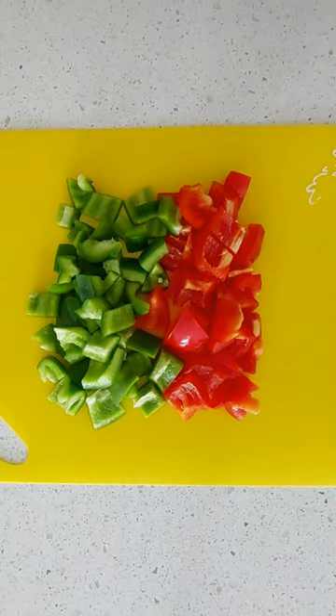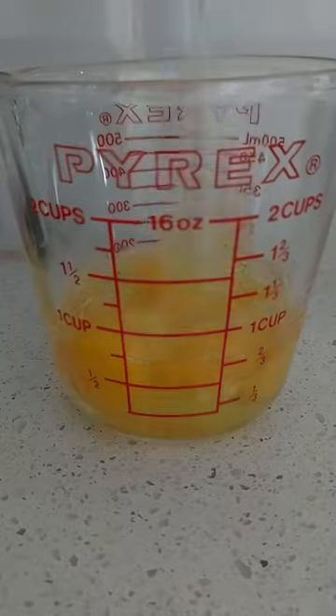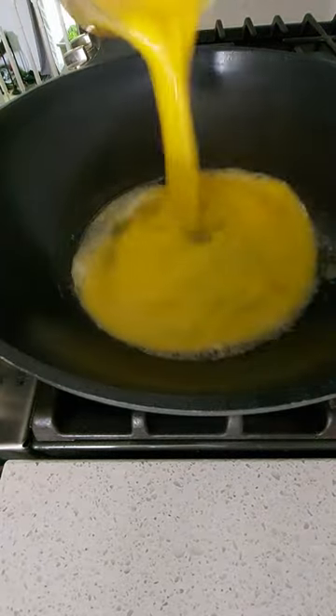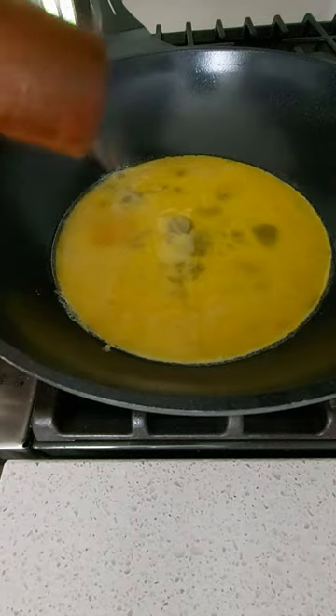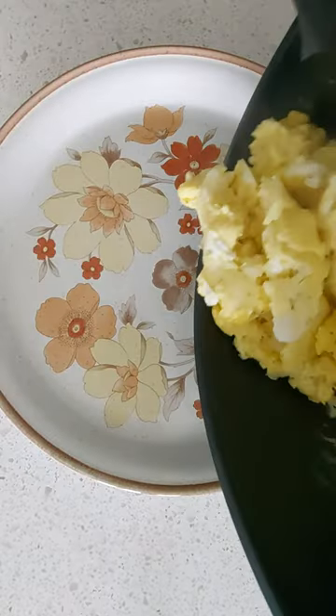Mexican frankfurters and eggs — the authenticity of which is questionable. All you're going to need are two peppers, a bunch of hot dogs — basically a whole pack — and eight eggs. Scramble the eggs in butter, boil the peppers in water, and fry your hot dogs in butter again until they are curly perfection. Then you're going to want to plate it up.